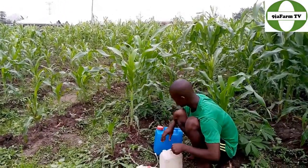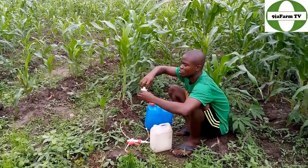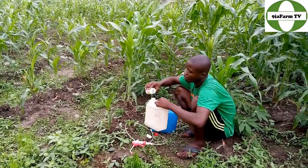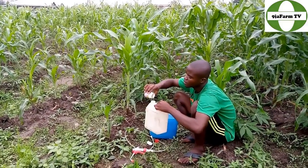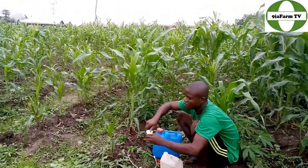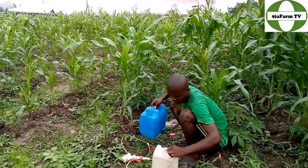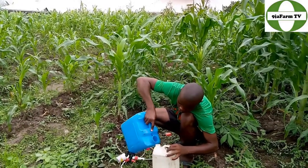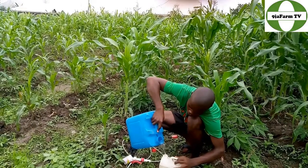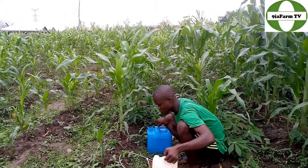Let me open the water and pour in — let me first pour in the chemical. What I will be using is just a little of it. I bought this for 1500. So I will pour a little inside. That should be enough. Then I will pour the water inside. This should be enough.